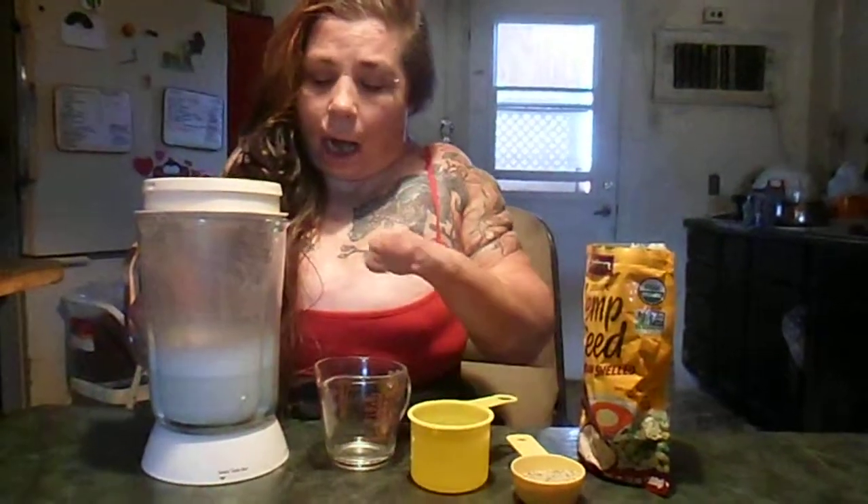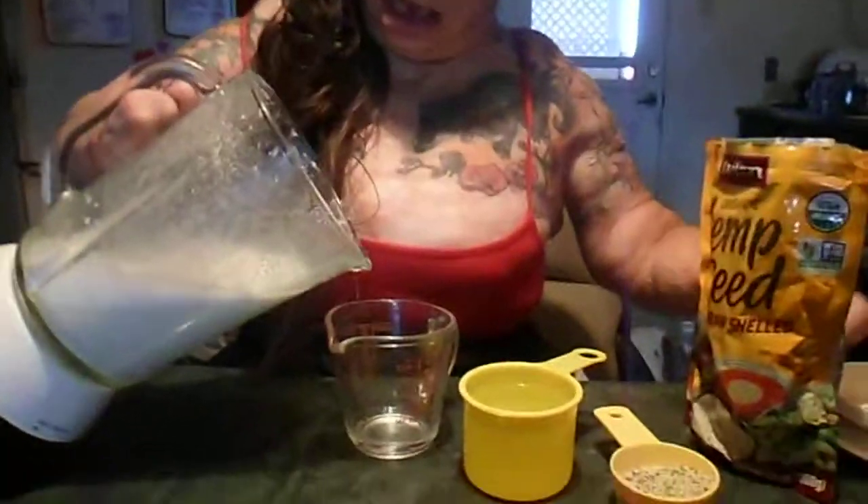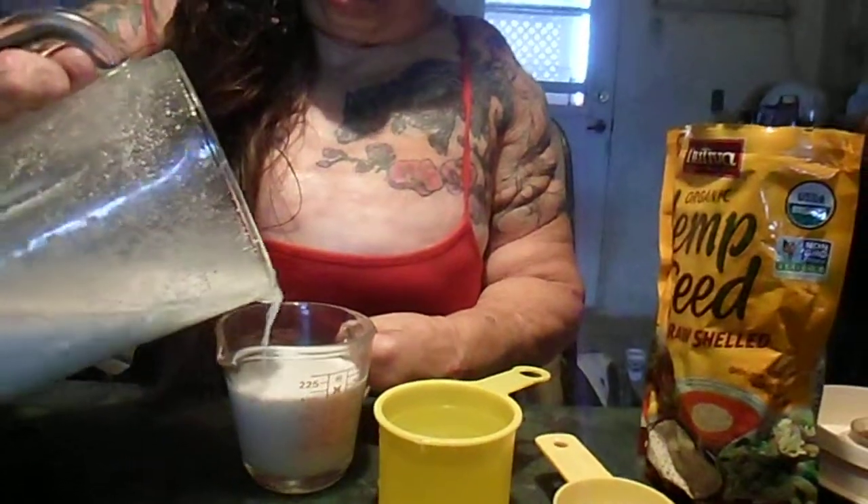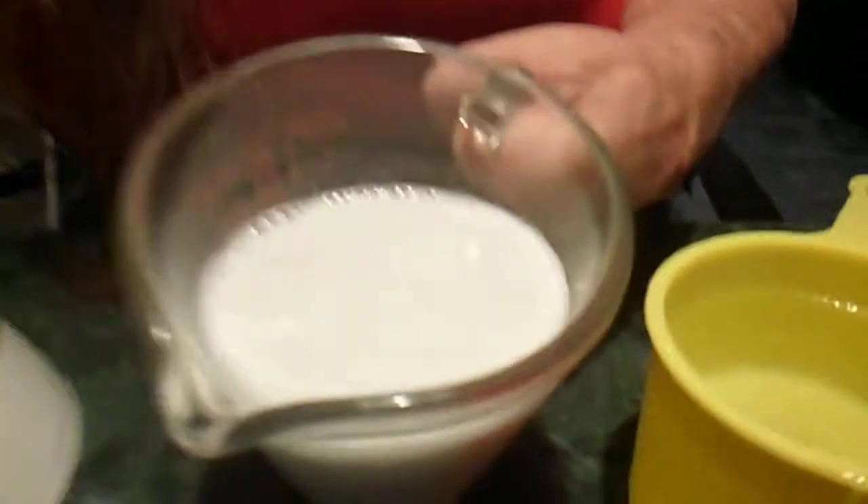All that's in here is one-third cup of hemp seed hearts, two cups of water, a dash of sugar, a dash of salt, and a little tiny bit of vanilla. You can see the hemp seeds because our blender doesn't get to the minute amounts, but it's actually pretty good, and it turns white — it does actually make milk.